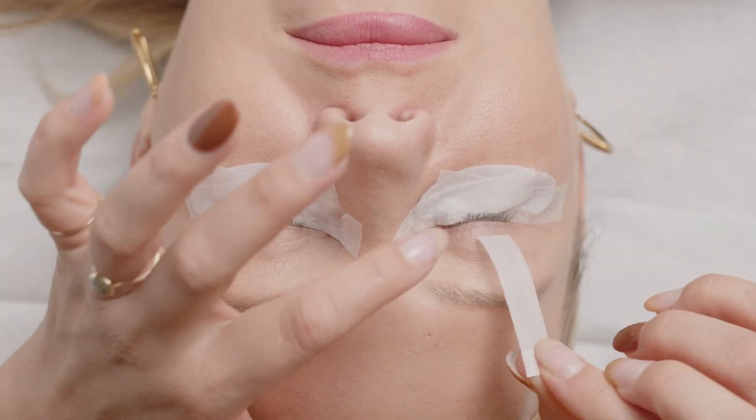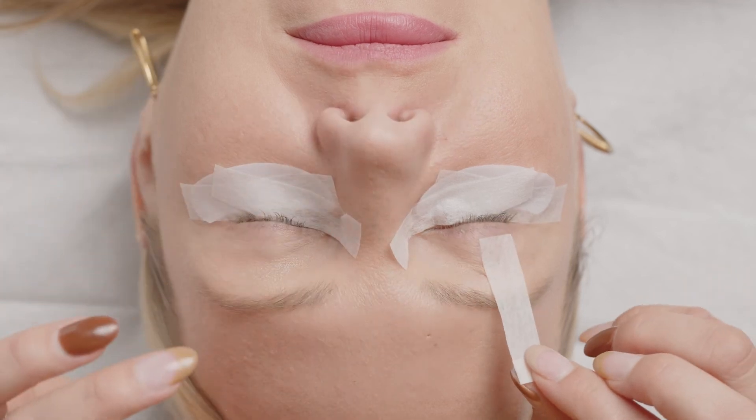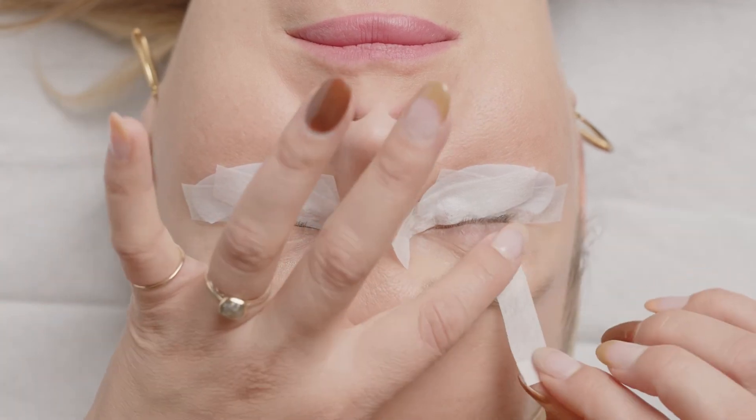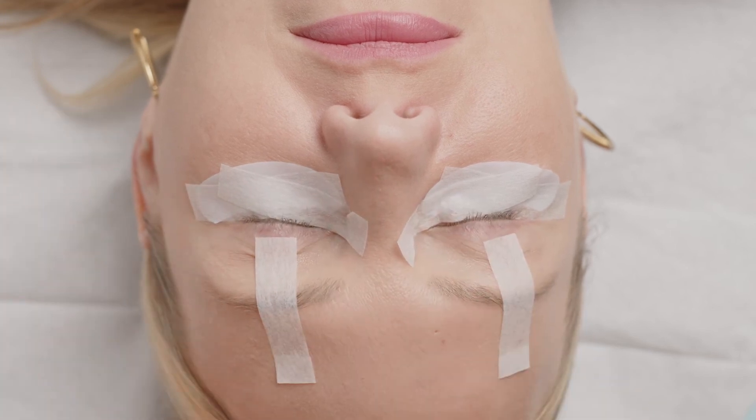And now at this last point we're just going to tape the lids for better visibility of the top lash line. Okay, it looks like our model is comfortable and she's ready to be lashed.